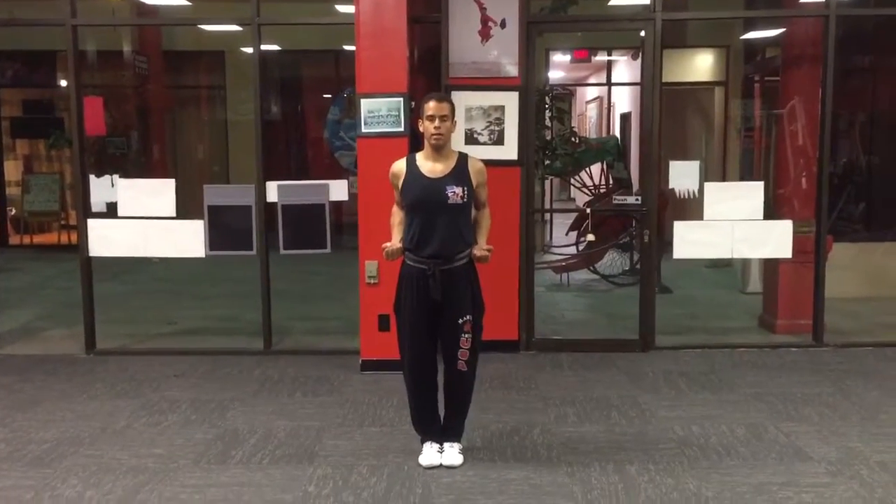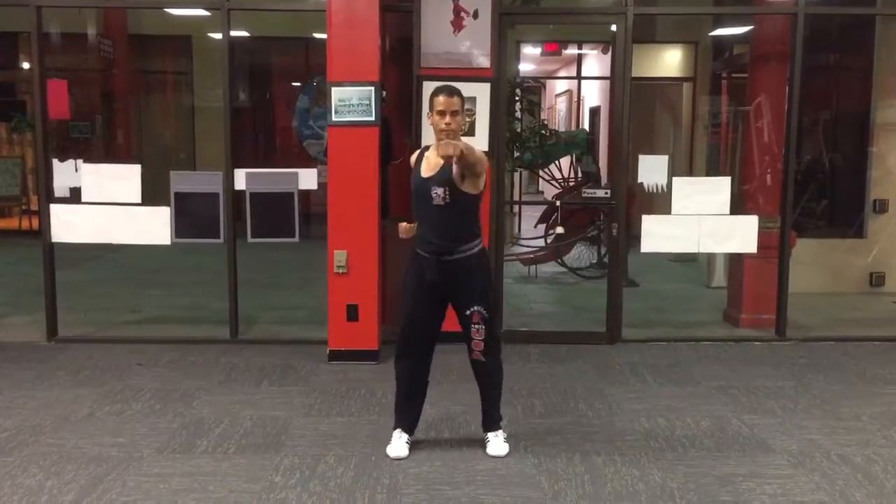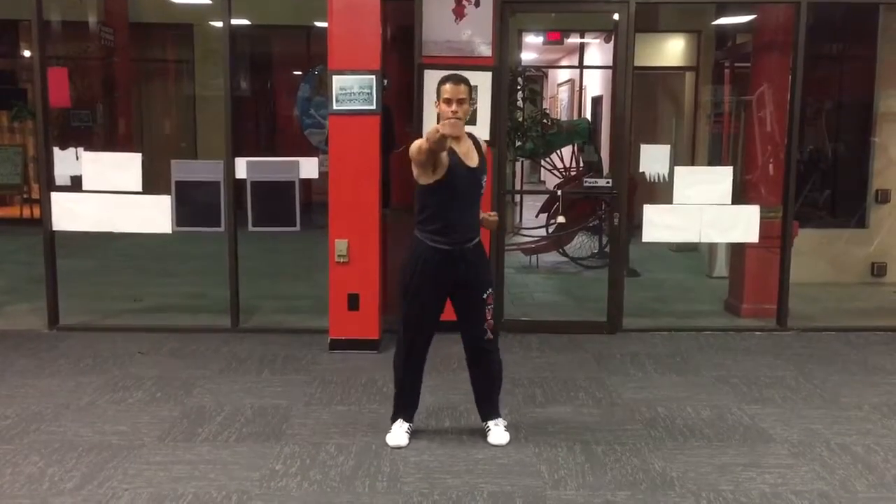Ready. Single punch. Step left, punch right. One, two, three, four, hit.